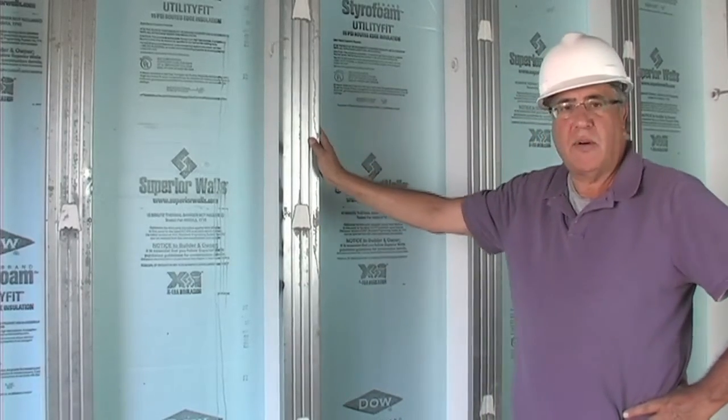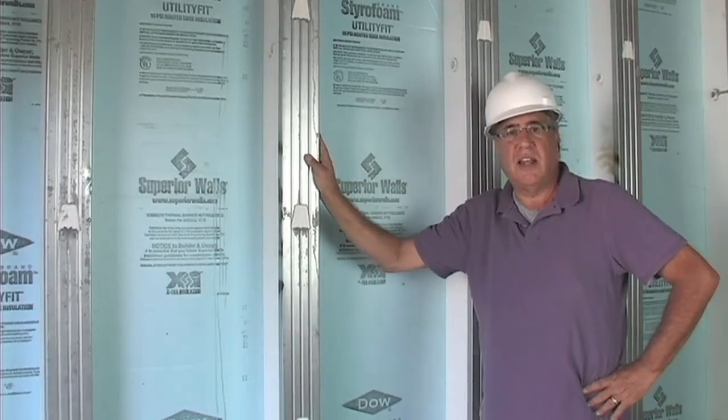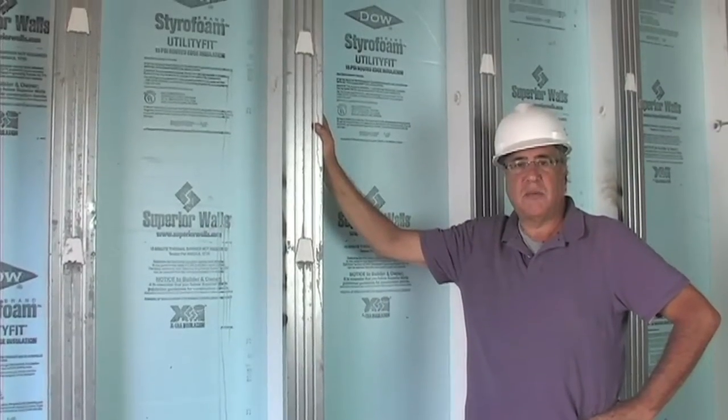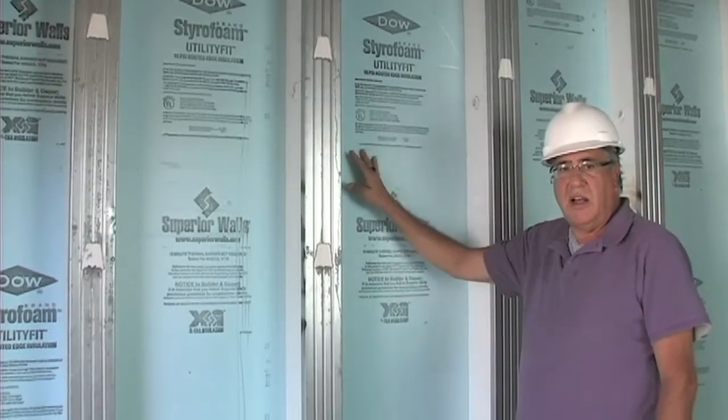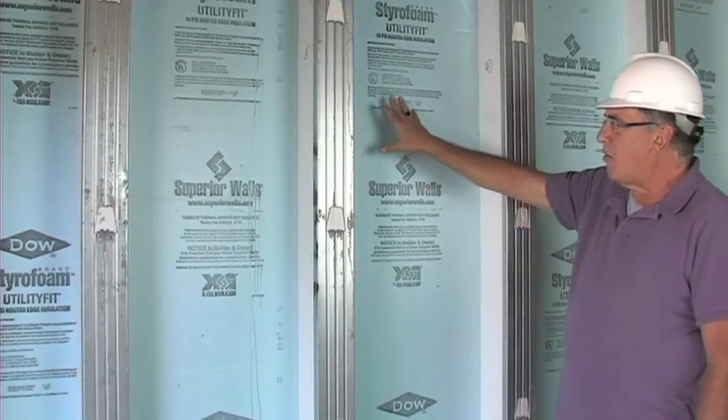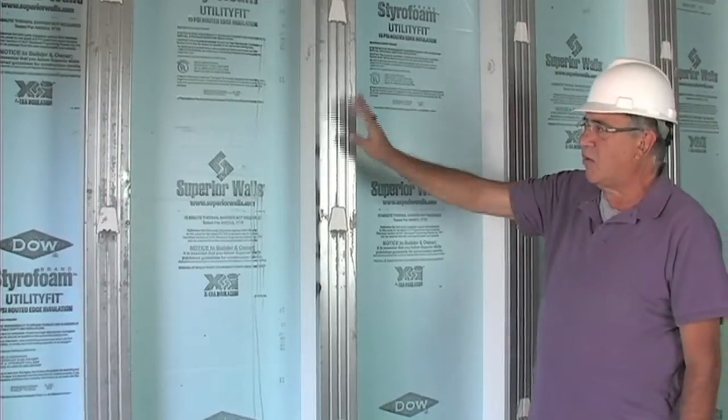It comes in panels that are anywhere from 8 to 20 feet in length. They're pre-made to the certain height that we specify. It's a fully insulated interior envelope, and by that I mean there's one-inch styrofoam on the flat walls and around the beams.